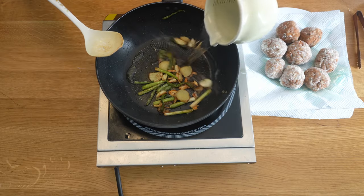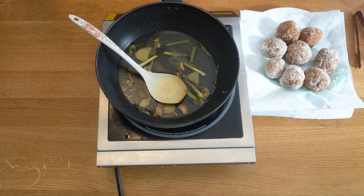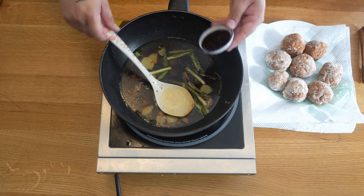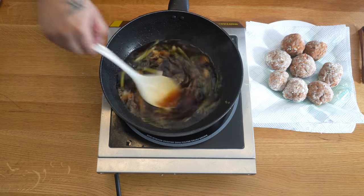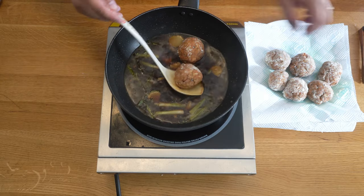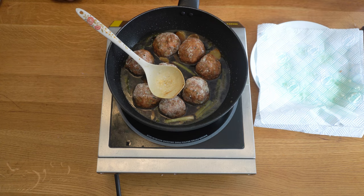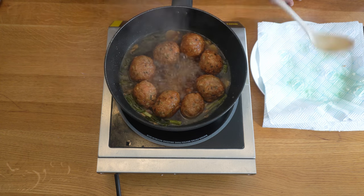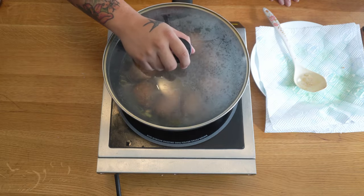Add 400ml of water, a quarter teaspoon of MSG, a tablespoon of light soy, half a tablespoon of dark soy, a tablespoon of Shaoxing rice wine, oyster sauce, and stir everything in. Add a teaspoon of chicken powder. Place the meatballs into the sauce, bring to the boil, then reduce to a medium simmer with the lid on for 15 to 20 minutes. You can add sesame oil if you like. Turn the meatballs over two or three times during cooking.